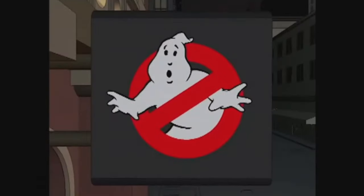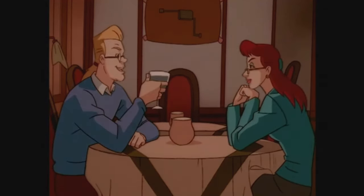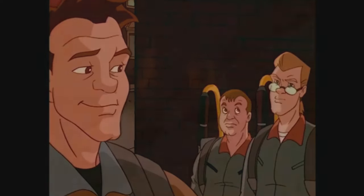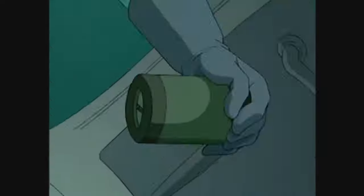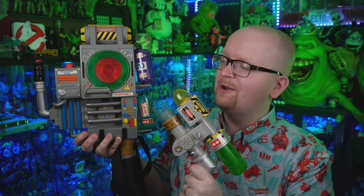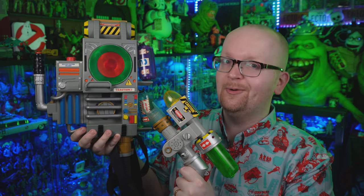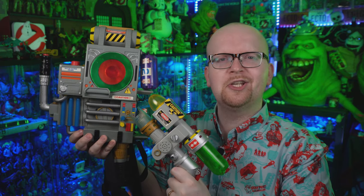In the late 90s we received a follow-up to the Real Ghostbusters animated series in the form of Extreme Ghostbusters. The show did have some familiar faces like Egon Spengler, Janine Melnitz, Slimer, even Ray, Peter, and Winston in a two-part episode, but it was the new team that drove the series. With a new team came brand new ghost-catching hardware like an upgraded proton pack and a ghost trap. Trend Masters released a line of toys based around the show, and in my hands right now I've got the proton pack and the blaster.